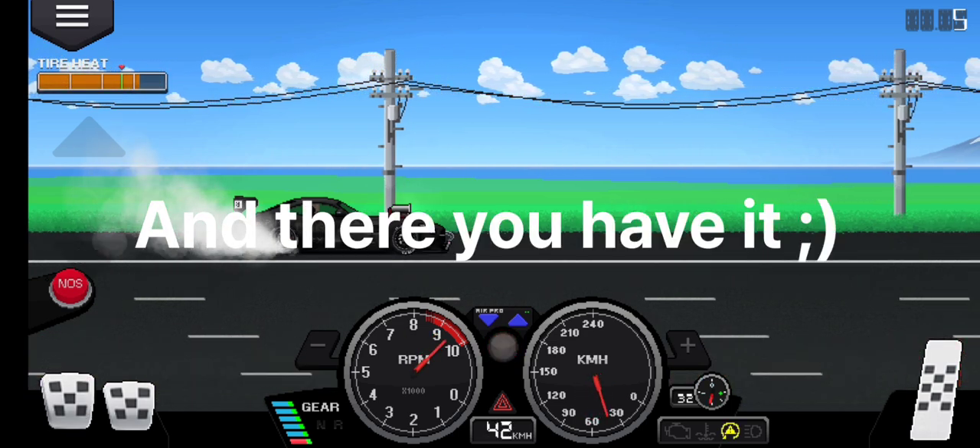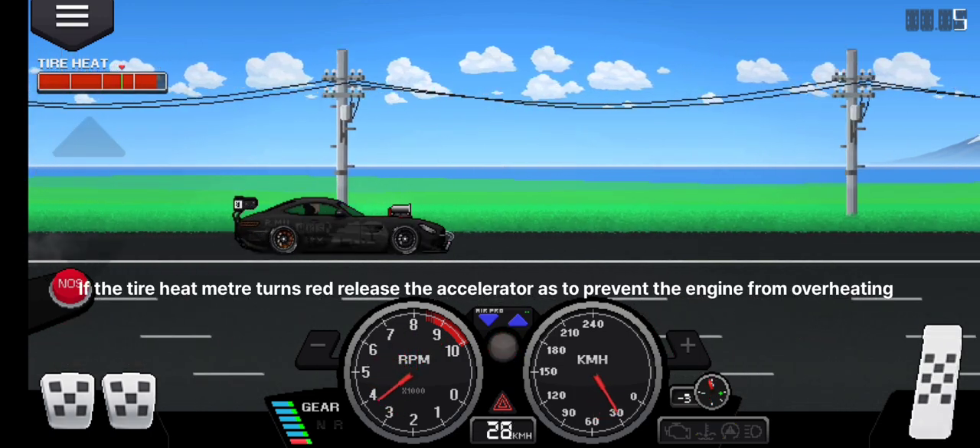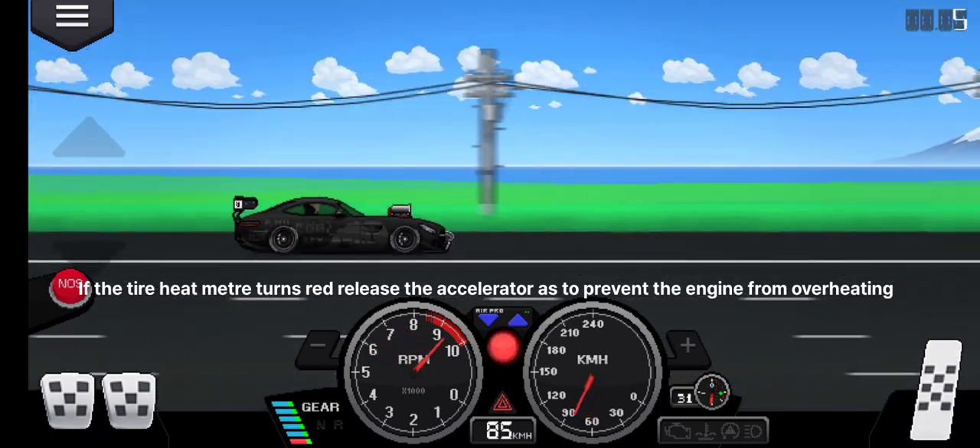And there you have it. If the tire heat meter turns red, release the accelerator to prevent the engine from overheating.